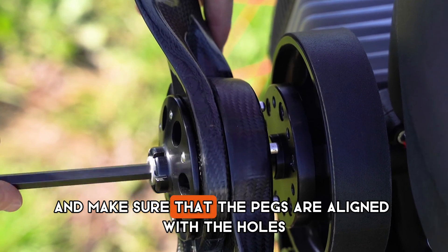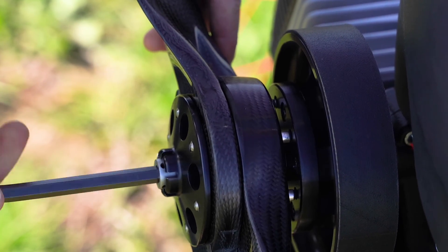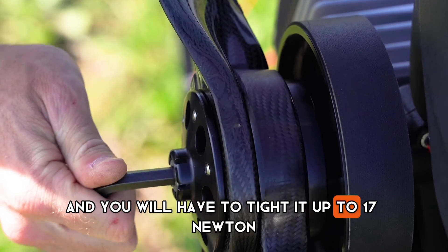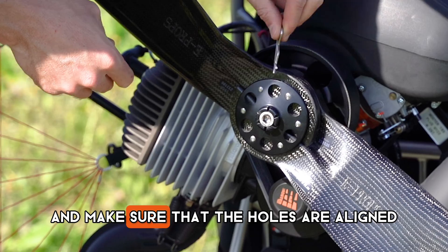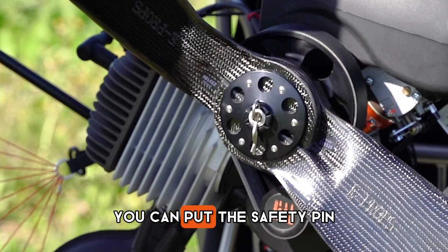Make sure that the pegs are aligned with the holes. You will have to tighten it up to 70 N. Make sure that the holes are aligned with one of the guides so you can put the safety keep in.